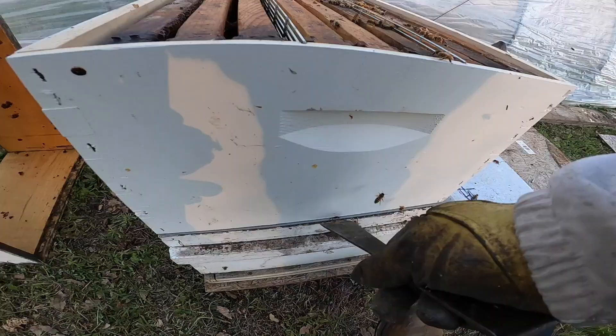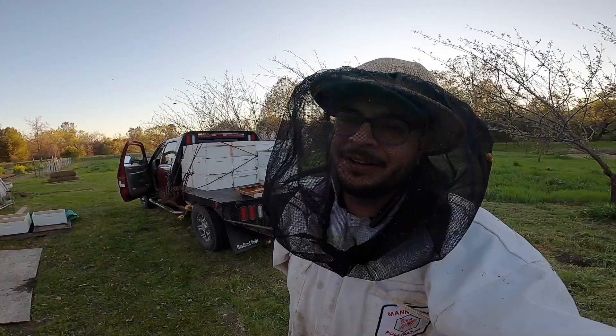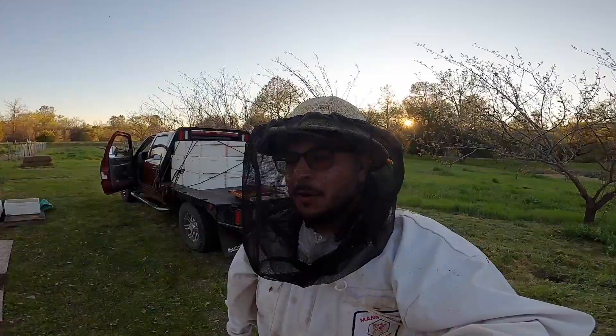That's a quick setup guys — hope you enjoyed this little video. Taking you guys to get our WSU Breeder Queens at Strachan — what a day. We'll see you guys on the next one. If you haven't already subscribed, make sure you hit that subscribe button. If you have any questions, go drop those questions down below in the comments box. Love hearing from you guys. Woo!